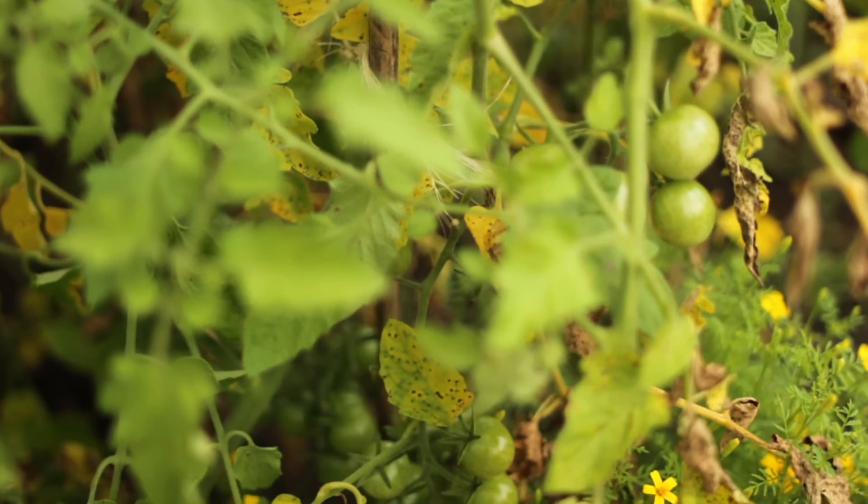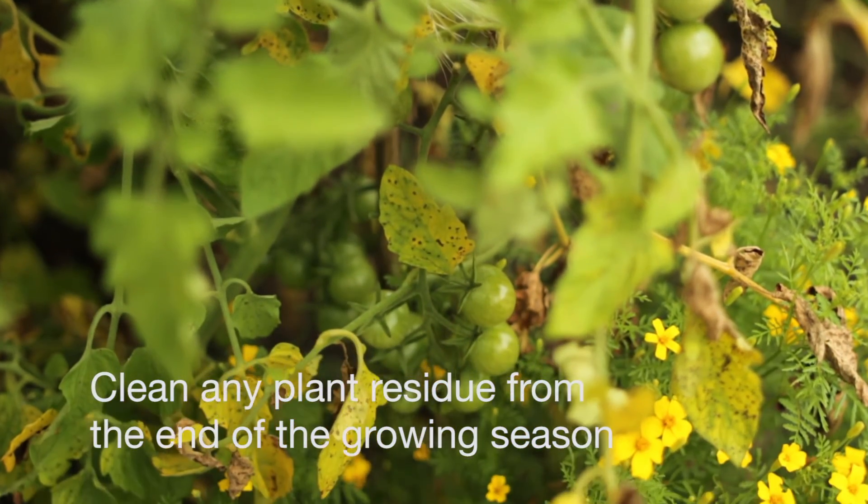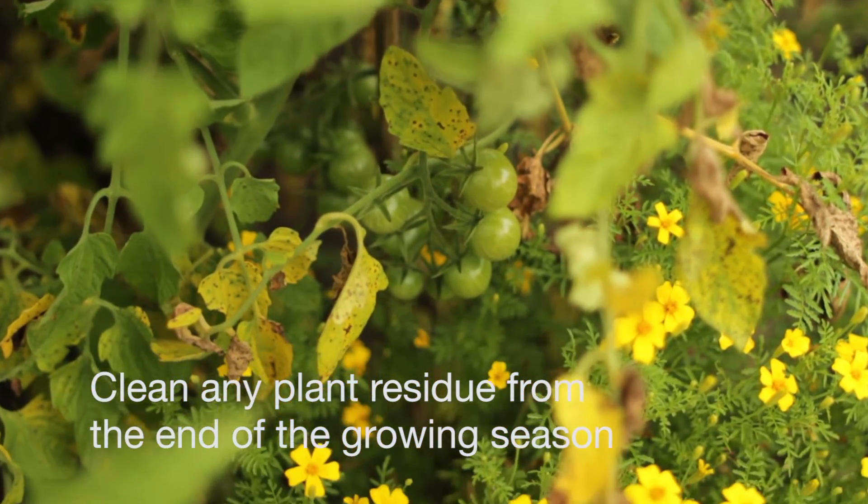If this isn't possible, make sure you do a good job of cleaning out any residue at the end of the growing season, so that as little of the fungal population or bacterial population can survive from one season to the next.